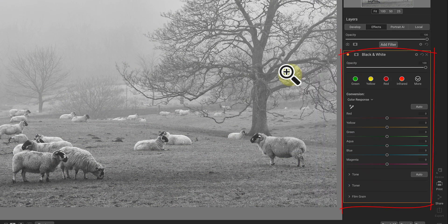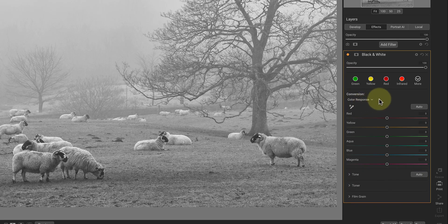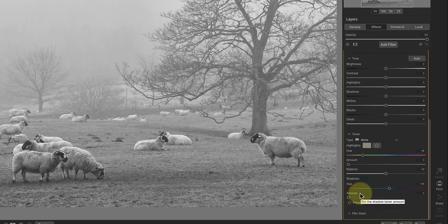The filter is split into four sections which control different aspects of the black and white conversion. The top section is the colour response sliders, although you can also switch this to a channel mixer. Below this is the tone section, where you can adjust the image tones. We then have a toner section where you can apply split toning colours to the image. And finally, there's a film grain effect.